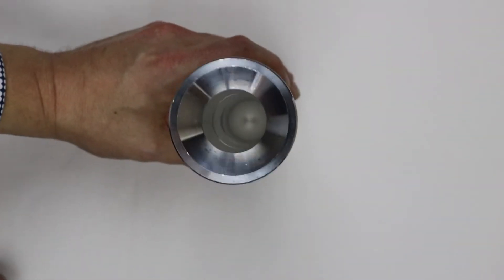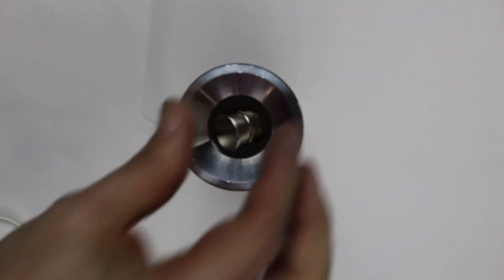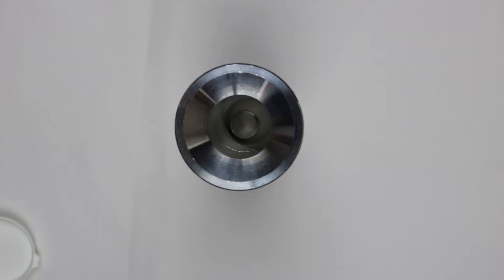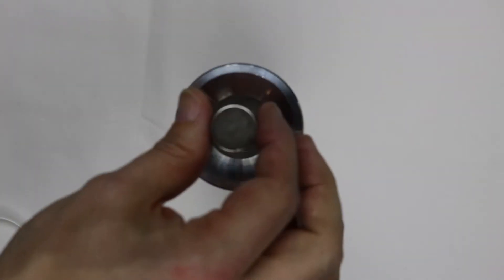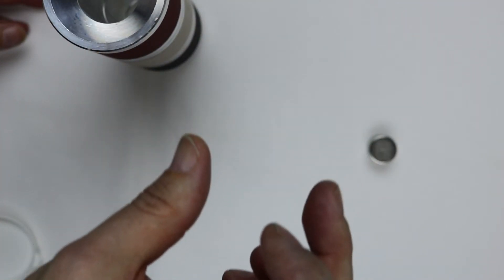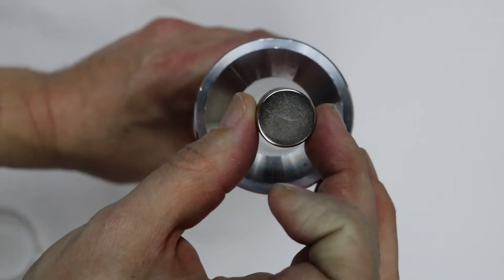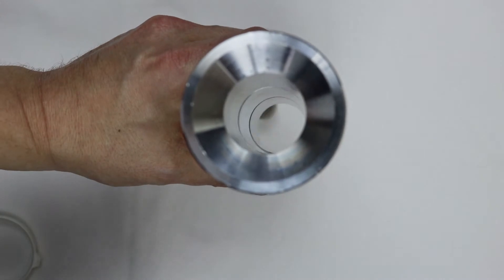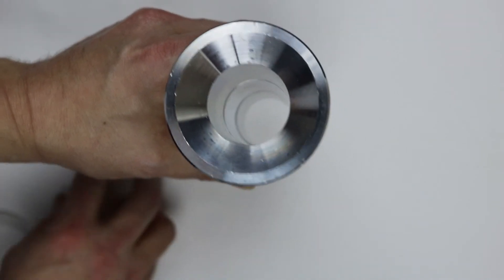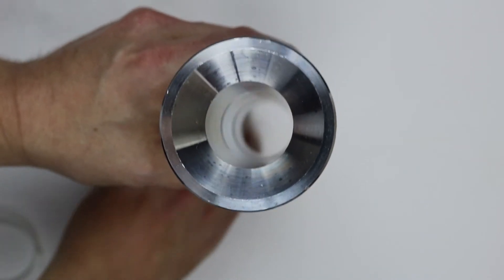Let's try that with another magnet, with this shape. Looks great. You can see it's falling without the pipes — it just falls down. But with the pipes, it's kind of hovering, floating. Looks great.